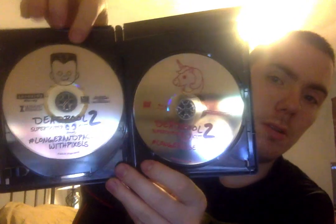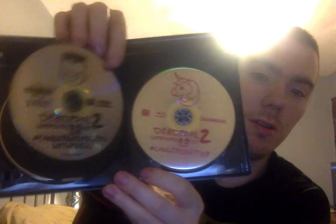I like this. Fox actually did some nice artwork on these discs. So here is the normal edition on 4K. Then this is the Blu-ray — the rated version, what we saw in theaters. And then we get to the Ultra HD Deadpool 2 Super Duper Cut, longer and packed. So this is the director's cut. I love this disc art.